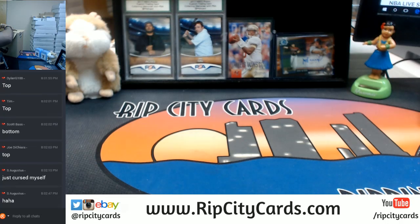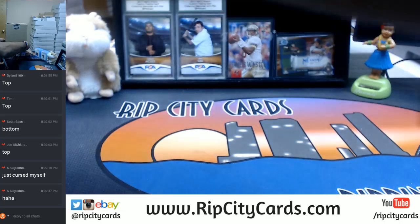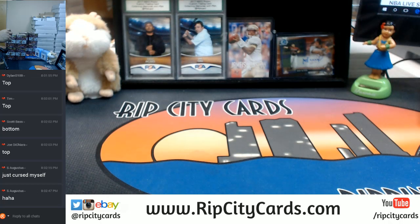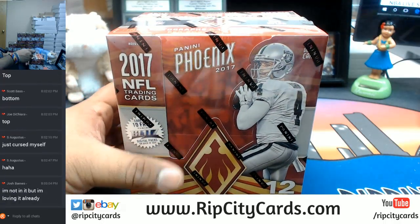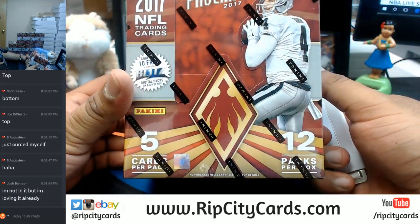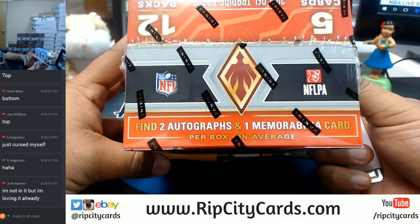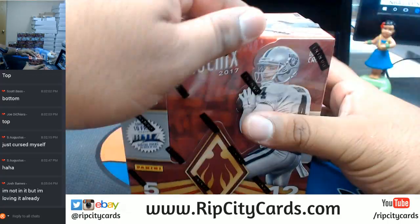This is my first look at the product. Let's start with this, see what we got. Good luck, guys. We're looking at this — five cards per pack, twelve packs per box, two autos and a relic per average. Let's see what's in this. Good luck, guys.